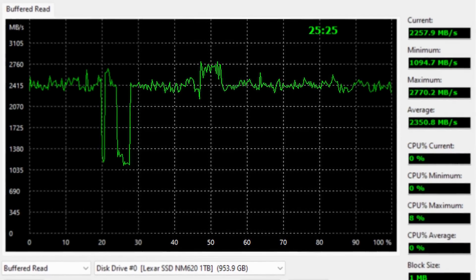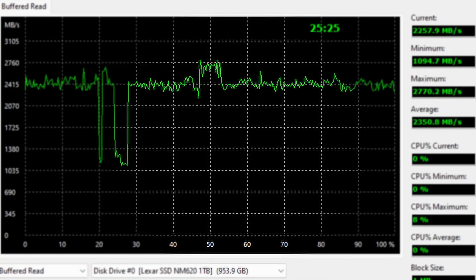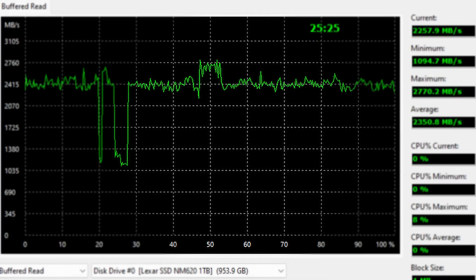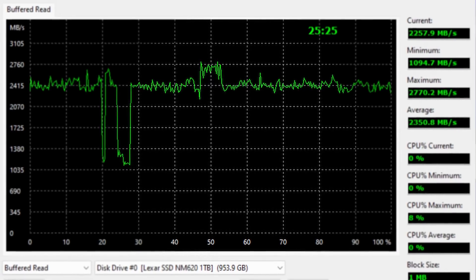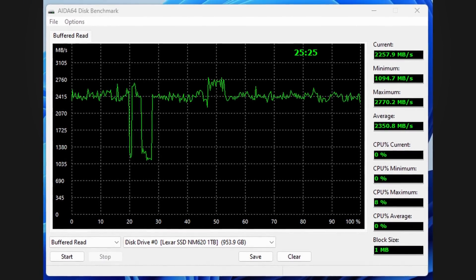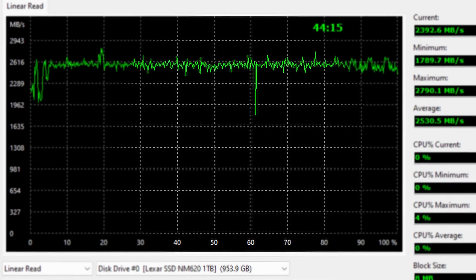Another graph worth noting is the buffered read, which shows the impact of a DRAM cache. The NM620 does not have a DRAM cache — you can see that on the left — while on the right is a drive that does have DRAM, which is way more stable in its reading. On the NM620, we had drops at around 20-30% of the test and a little peak at 50%, because there's no cache for the drive to utilize, so it's constantly reading directly off the drive through the controller. This is where the advantage of DRAM cache lies — it is a little bit faster and a lot less fluctuating.